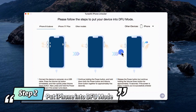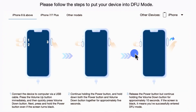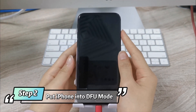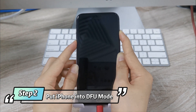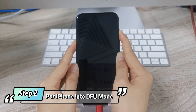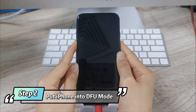Step 2: Put iPhone into DFU mode. Please follow the guide to put your iPhone into DFU mode or recovery mode. Press the Volume Up button immediately, and then quickly press the Volume Down button. Next, press and hold the Power button even if the screen turns black. Continue holding the Power button, and hold down both the Power button and Volume Down button together for approximately 5 seconds.